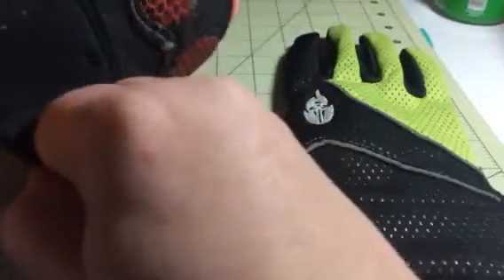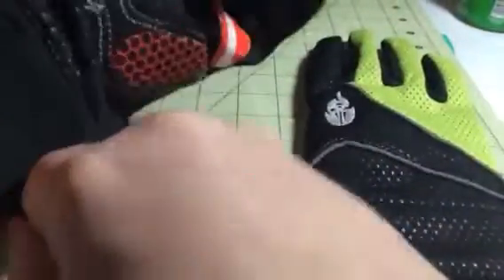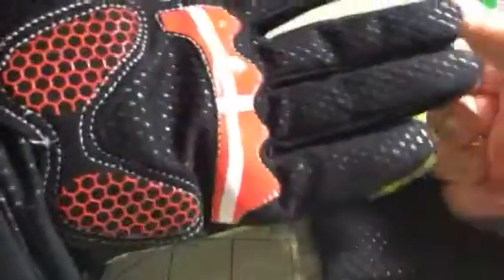They fit really well. They're kind of tight but they're supposed to be that way. They're really snug, easy to use, very durable so they're not going to tear or rip.